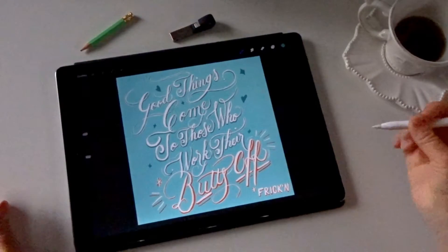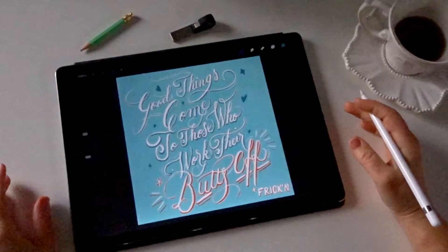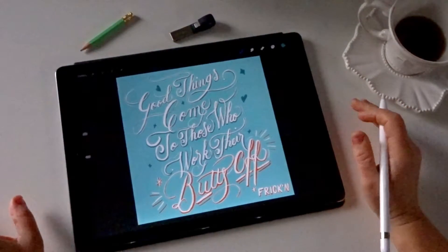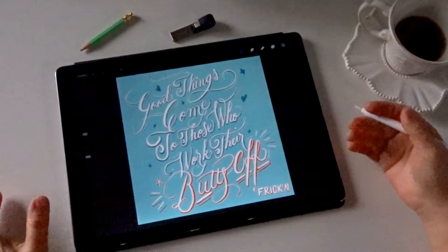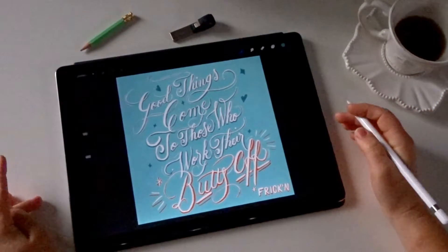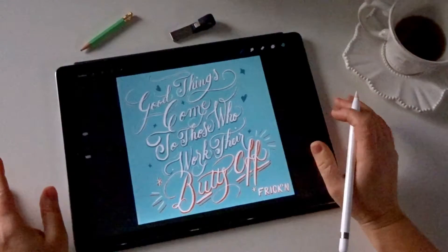Hi there, today I'm going to talk about how you can print artwork that you've created in Procreate. It's something I've seen come up in the lettering community quite a bit, people wanting to know how do we print from Procreate, especially since there's no CMYK option. So today I want to take you through a few tips on how you can set up your artwork to make sure that the quality is good enough for printing.